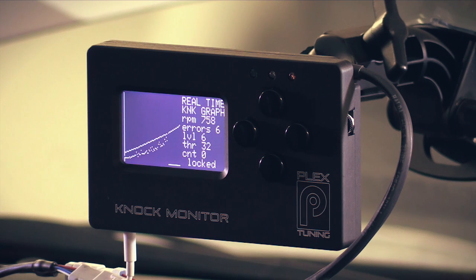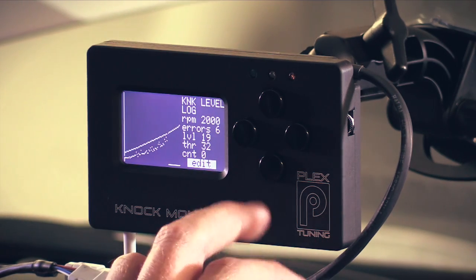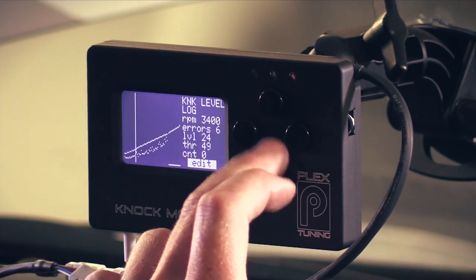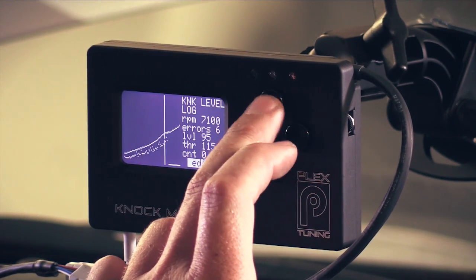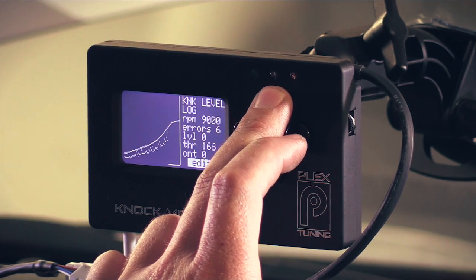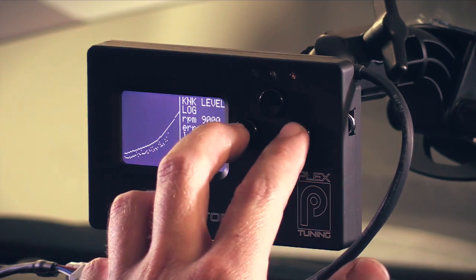Once we've done a run on the dyno, we can see we've got a noise profile — this is the noise that the knock monitor has picked up from the knock sensor relative to RPM. We can then go into edit mode and adjust the knock threshold so that it's quite close to that background engine noise level. That background engine noise is roughly exponential — as engine RPM increases, we get more background engine noise — so we end up with a knock threshold table which is exponential to engine RPM. Once we've got that table set up, we move back out of edit mode and the knock monitor will be able to detect any time the engine noise goes above that threshold.